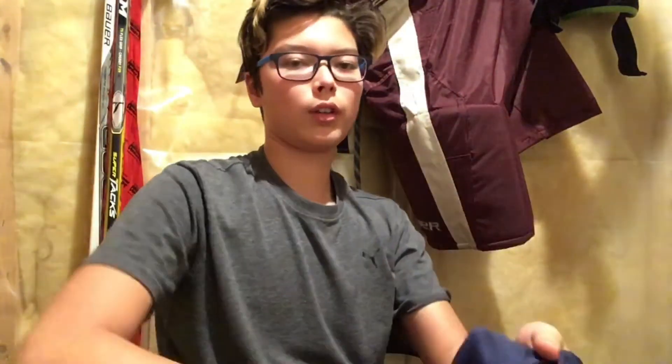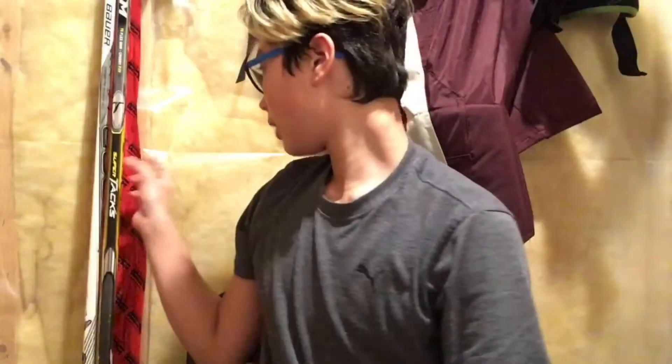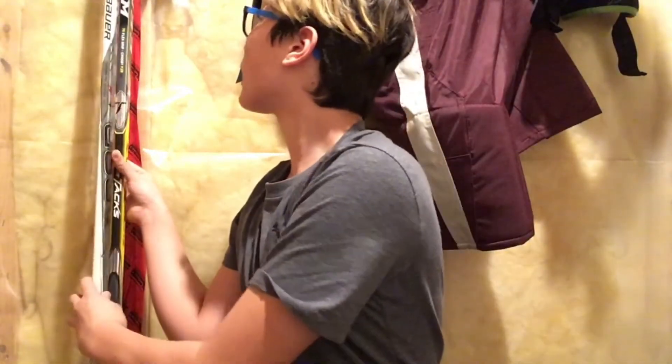I have a lot of socks. I also have our practice jersey — I forgot to put it in the bag after practice. I'll do that next practice.